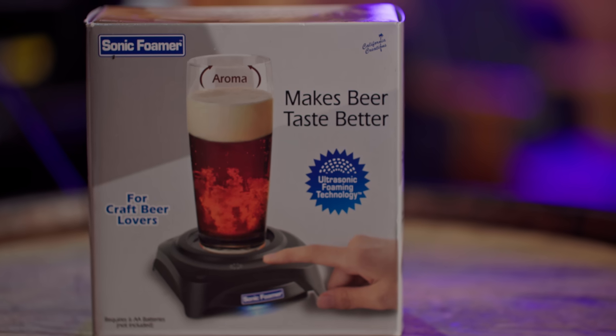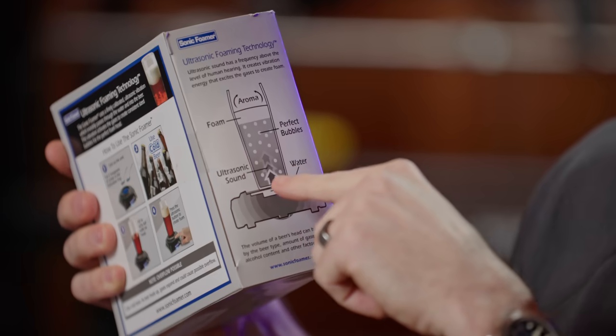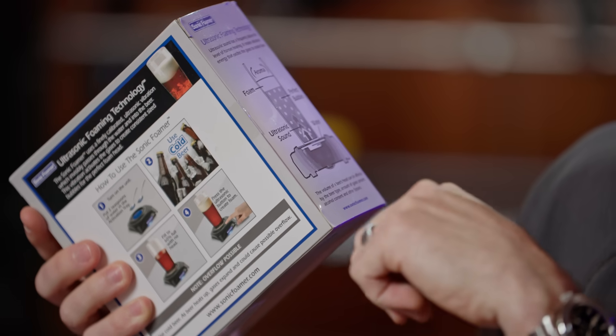Last but not least — this has been fun so far, hopefully you guys are enjoying this as much as I am. This is an unvarnished look; I've never used these products. If you are the proprietor of these products, I apologize if I'm misusing them, but it's important to know how ordinary people interact with products. Last but not least, we have the Sonic Foamer. There's a lot of stuff on the label — a lot of promises being made. It uses ultrasonic foaming technology. Ultrasonic sound has a frequency above the level of human hearing; it creates vibration energy that excites the gases to create beer foam. They have a little diagram showing aroma, foam, perfect bubbles, ultrasonic sound, water. The volume of a beer's head can be affected by beer type, amount of gases present, alcohol content, and other factors. That's a little caveat.